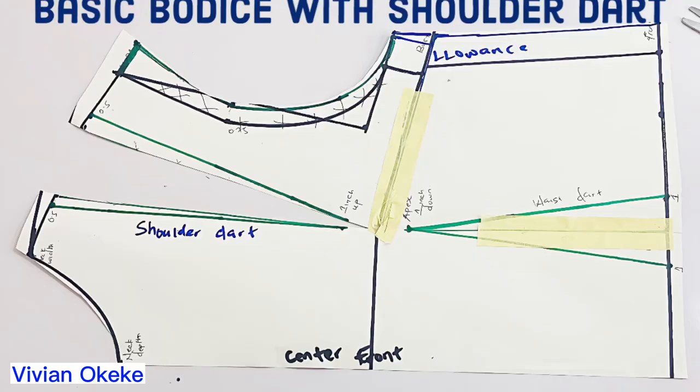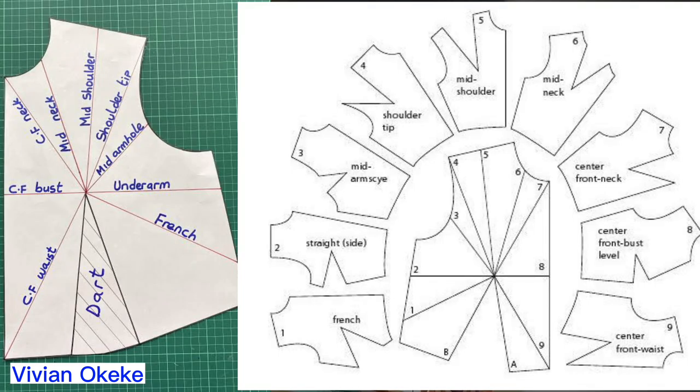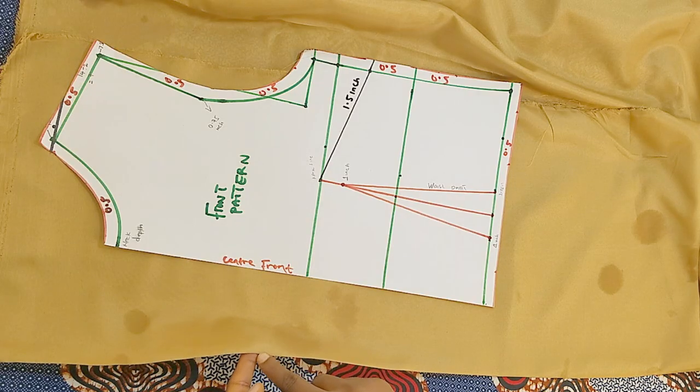I then created Part 3, a deep dive on how to create a basic pattern with three darts: the waist, the bust, and the shoulder dart. These are not the only darts available — there is the neckline dart, the armhole dart, and others you can apply to your basic pattern for a fitted look. But I focused on practicing these three and that's what I'm bringing to you now.